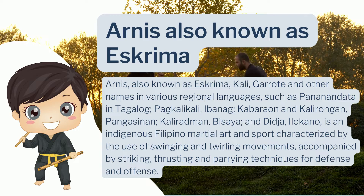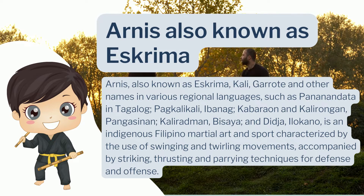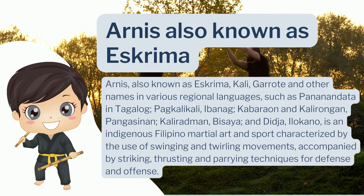Arnis, also known as Eskrima, is an indigenous Filipino martial art and sport characterized by the use of swinging and twirling movements accompanied by striking, thrusting, and parrying techniques for defense and offense.